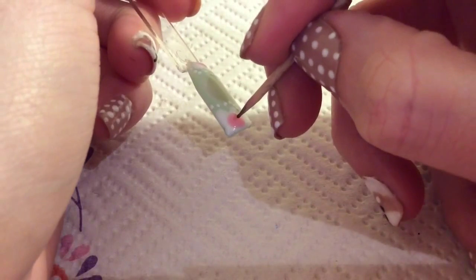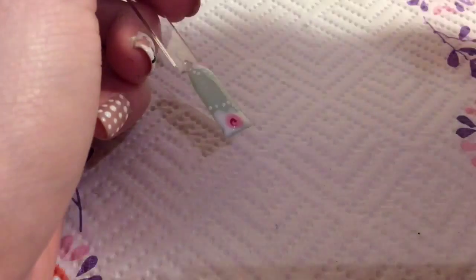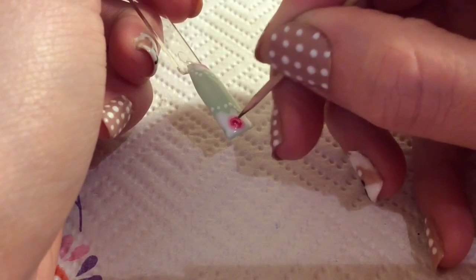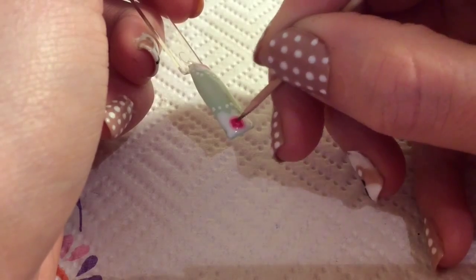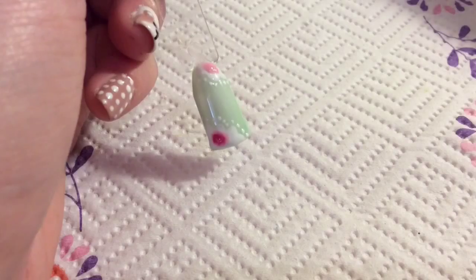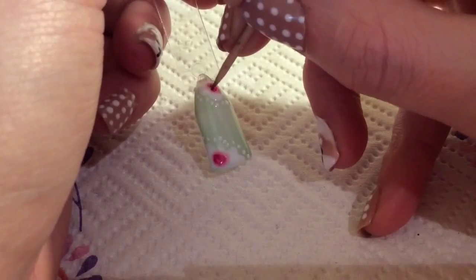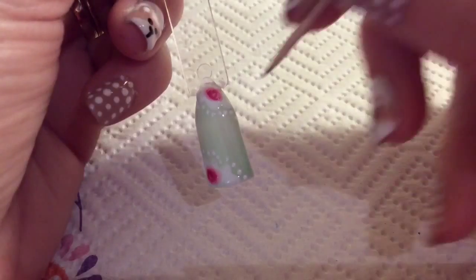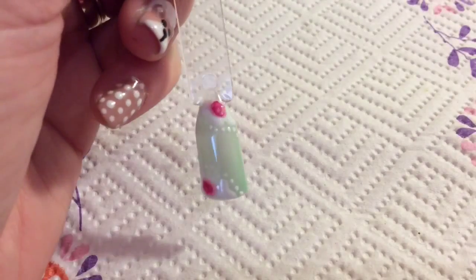Now with a darker pink you're just using a toothpick and kind of swirling it around. It can take a bit of practice to get it right. But that's what's fantastic about gel nail polish — if it doesn't look right you can wipe it off with some acetone and start again. Trust me, I had to do this while practicing. Just go with it because sometimes you might look at it and think it doesn't look right, but it all comes together at the end. It really is funky.